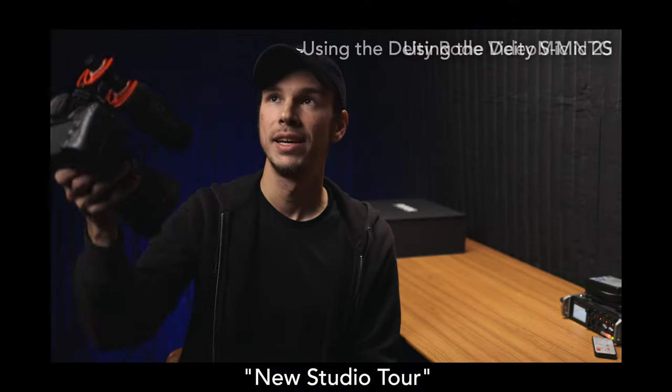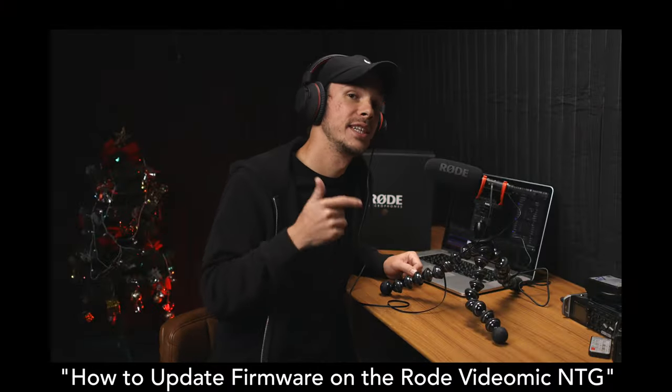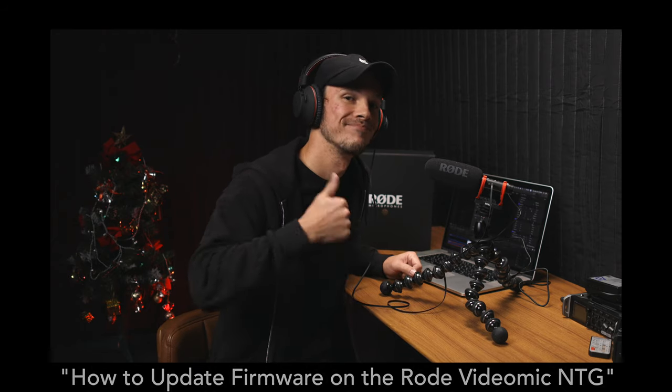To hear how it sounds right up next to my boom microphone, you can watch my new studio tour, and right at the end of that I have some comparison side-by-side holding the microphone in roughly the same position as my boom mic. If you wanna hear how it sounds as a USB microphone plugged into my computer, you can hear that in my video about how to update the firmware on this microphone. By the way, I'm using it right now as a USB microphone to record this voiceover. And if you wanna hear some side-by-side with the DAD-D3 Pro outdoors, you can see that in my sound comparison video.